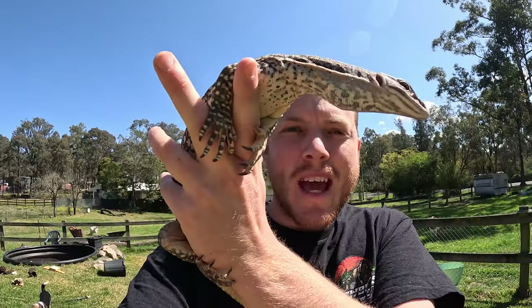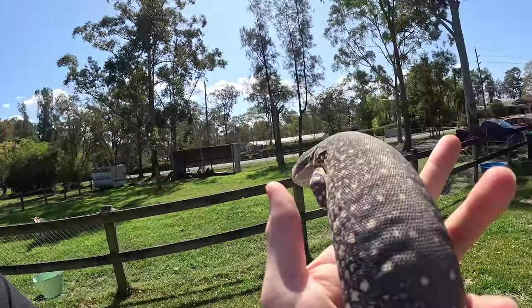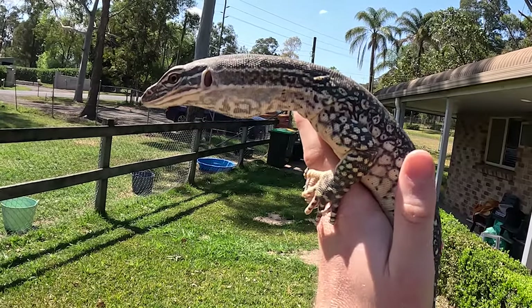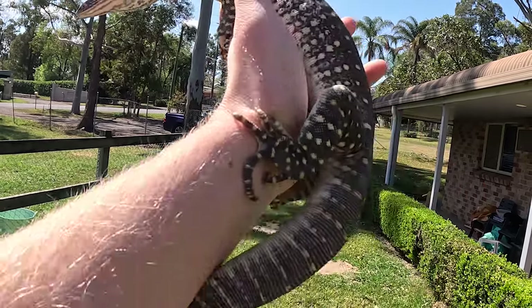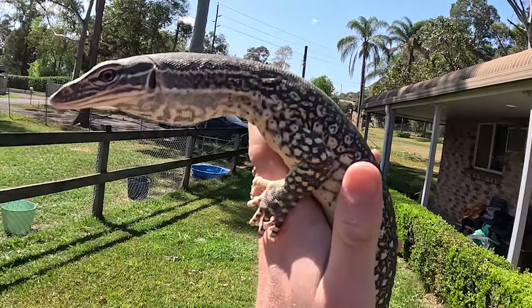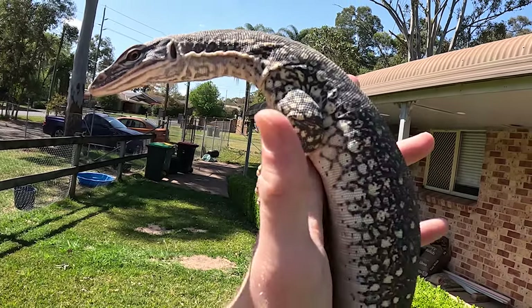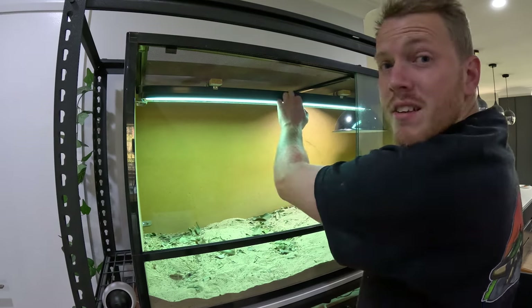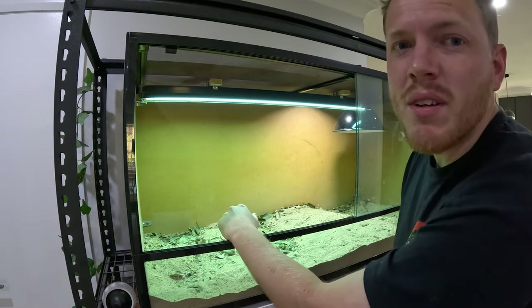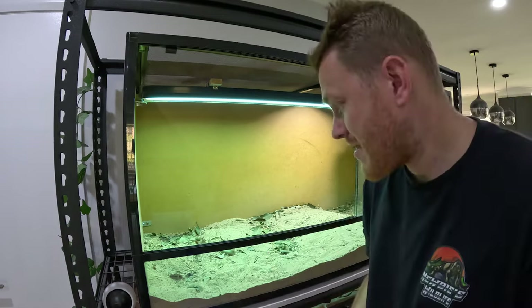There she is guys - Slash! My sand monitor. Surely everybody's watched Pokémon - sand monitor, Sandslash - perfect, that's where she gets her name from. She's about three and a half to four years old now - I think I got her at about one and a half. I'll chuck her in the spare enclosure while we finish setting up. I've just got the heat lamp off - you can see I took all the dust off the UVB lamp and the heat fitting. You get dust everywhere when your animal's digging around looking for food or just digging for fun.